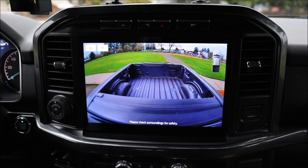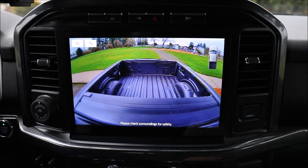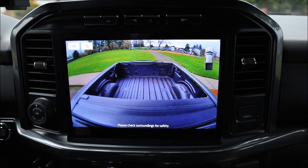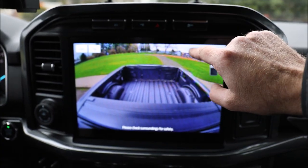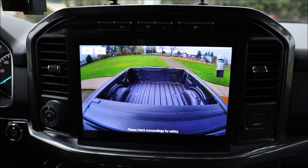Now that we've got the new bed camera installed, you can clearly see the difference in the size of the tailgate and the detail in the sides of the bed, as well as the difference in color and picture quality. That's all for the installation — thanks for joining me today. This was the installation on an F-150; however, the Super Duties will be the same. Hope you enjoy your product. Custom Solutions PNW.